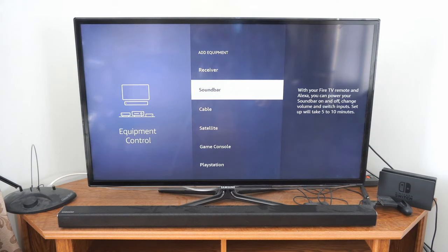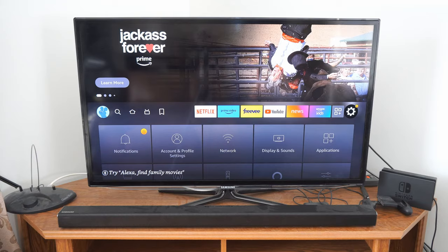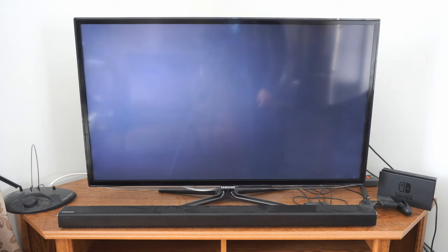Now what we want to do is go to the equipment control. So if we scroll on down under settings, we can go to equipment control and select this, and then we can go to manage equipment.